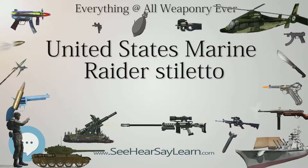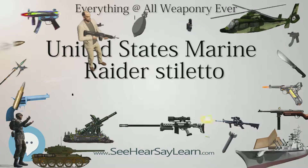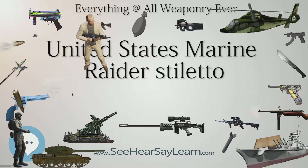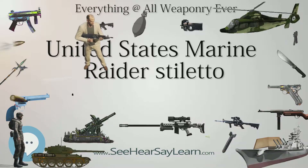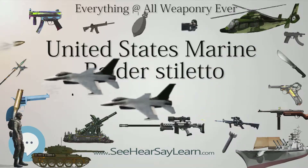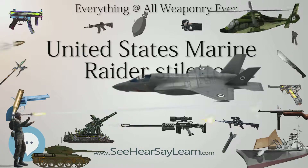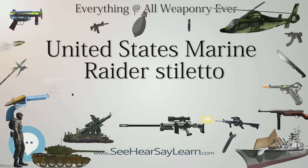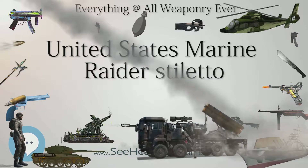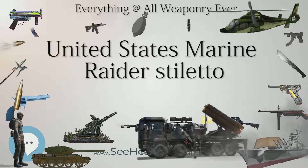Shuey largely copied the FS knife pattern, but changed the material specifications of some components, notably the handle, to reduce the need for high-priority strategic materials. These changes would eventually result in durability problems for the Raider Stiletto. The knife was designed in 1942 and officially issued on a selective basis to the Marines, with priority to elite units such as the Raiders. The new knife was manufactured by the Camillus Cutlery Company, with 14,370 knives produced — a relatively small number compared to the 2.5 million M3 trench knives issued. Scout and sniper companies of the 1st Marine Division were also issued the Stiletto, and some members of the 1st Marine Parachute Battalion acquired them either by barter and trade or by unofficial requisition from quartermaster stores.